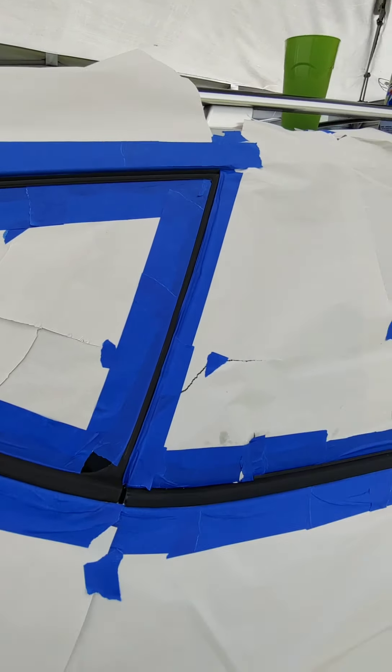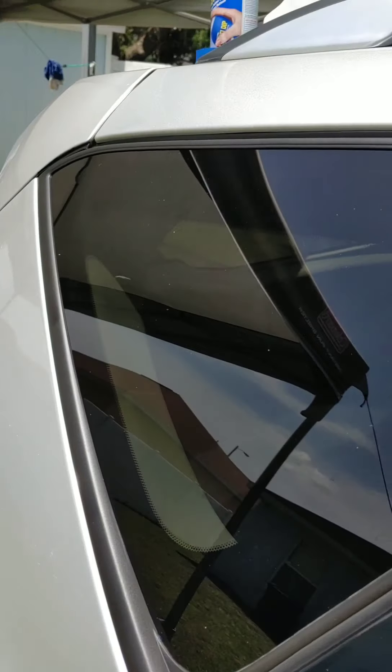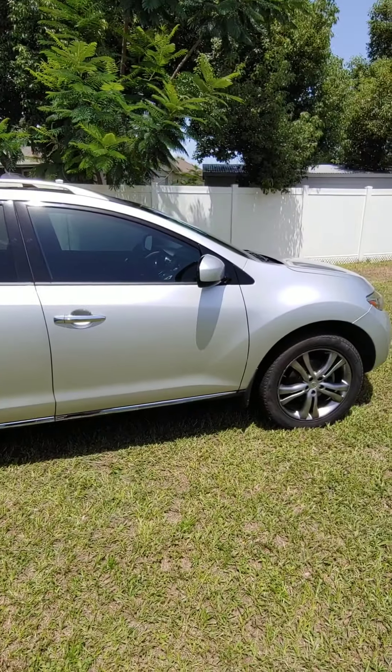This is just my video to show the prep work. Once it's done and painted, I'll show you the finished product. Alright, so I removed the masking, painted it, removed the paper and tape — and here's the result. I'm pretty happy with it, considering how it used to look. There it is.